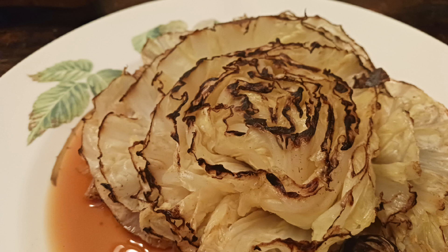I'm not going to lie — the first time I made this, I liked it so much I ate the whole thing for dinner. It's got the perfect combination of salty and sweet with just a touch of butter.